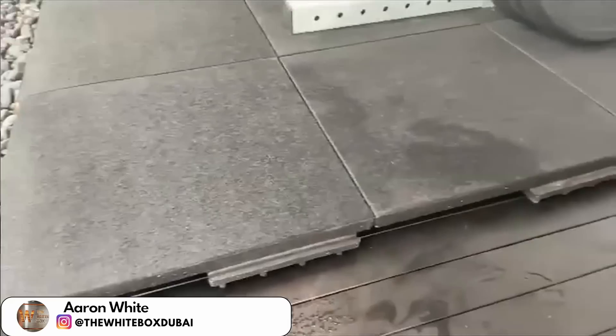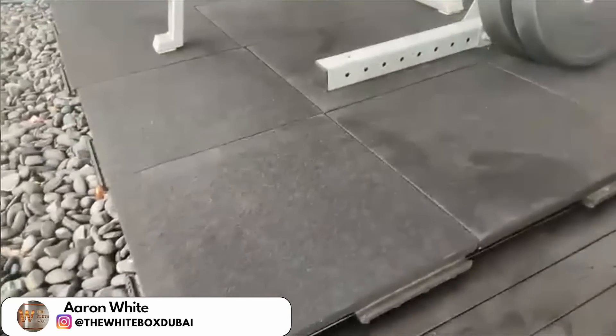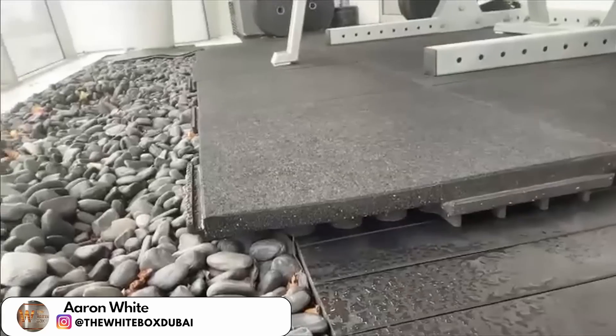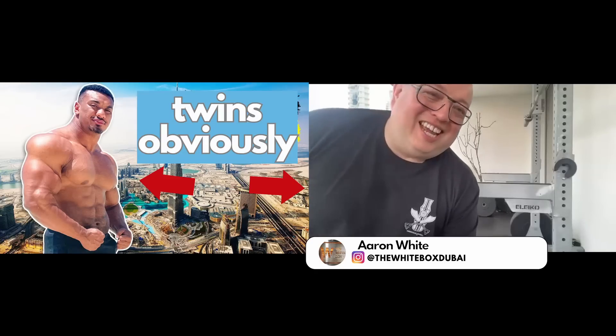Eliko is the top of the line. Do you deadlift with that bar? The flooring on the balcony is wooden slats, and on top of that I have 70mm floor mats by Fitzill Duratrain. They're rated to 400 kilo deadlifts — probably a bit more than I'm ever going to lift. I'm not Larry Wheels. Well, he did come and lift in the White Box one time.